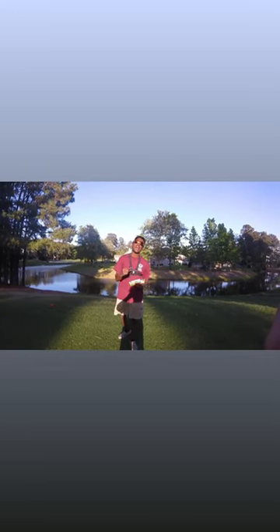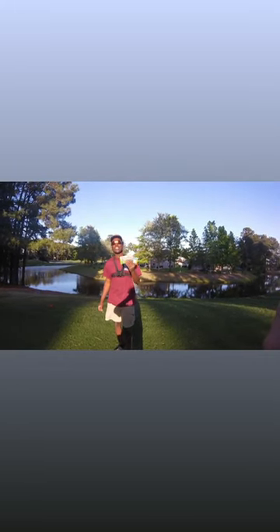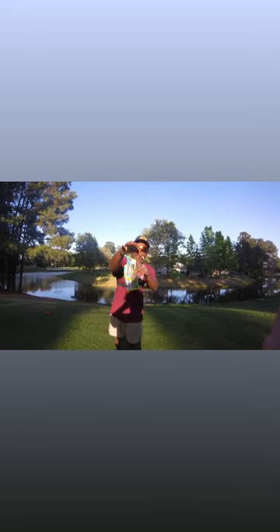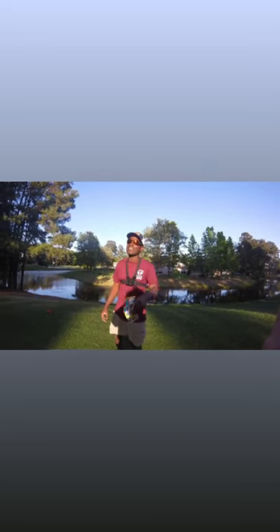Fisherman Jay here. Welcome to Just Bassin' Around. Today we're going to see if this saltwater assassin swimbait on a weighted hook with a bait keeper can catch a bass.